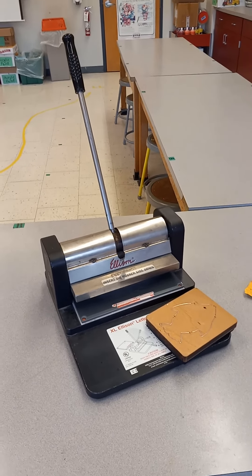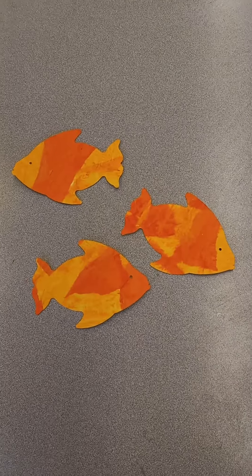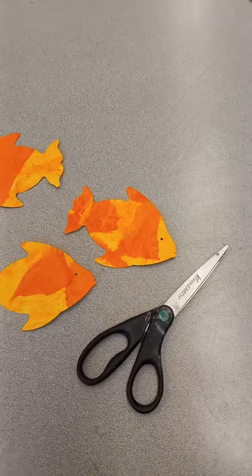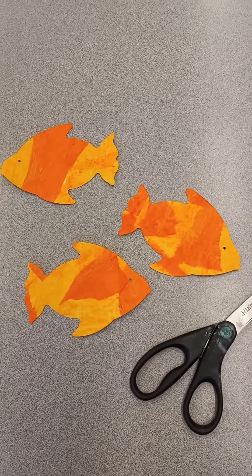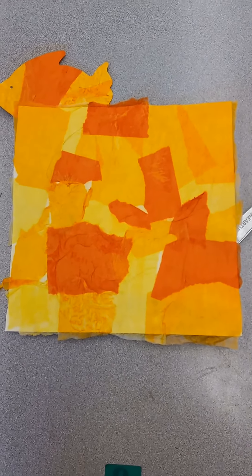This is a tool called the Ellison letter machine. It's a special tool that cuts out shapes. I used the Ellison letter machine to cut out these fish and I didn't need scissors. The paper I used to make these fish was our tissue paper collage from last time.